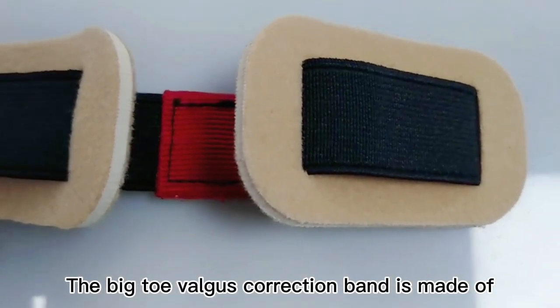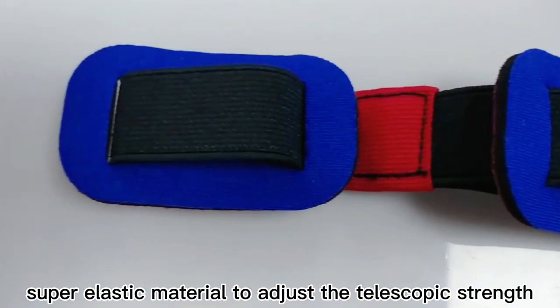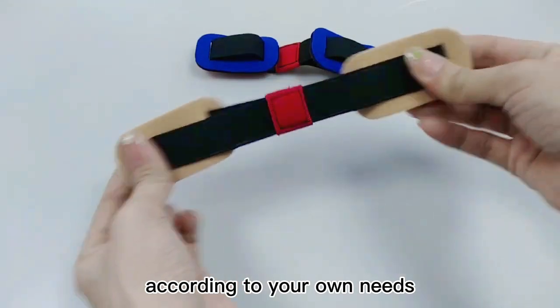The Big Toy Vilgus Correction Band is made of super elastic material to adjust the telescopic strength according to your own needs.